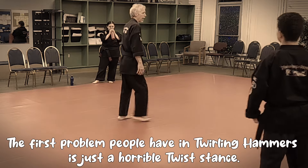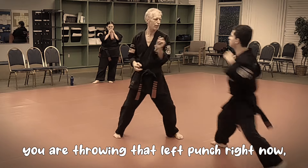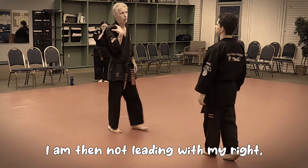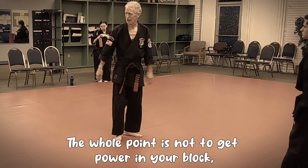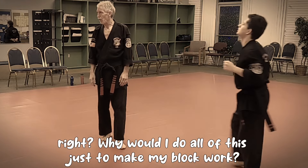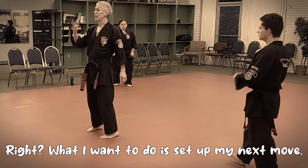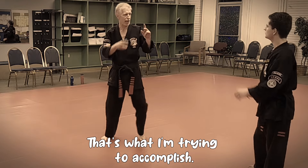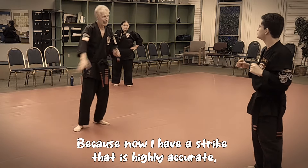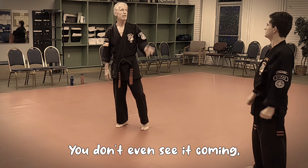The first problem that people have with twirling hammers is just a horrible twist stance. If I'm not in a comfortable twist stance position, I'm then not leading with my right. The whole point is not to get power in your block - I don't need power for this block. I can just step over here and block. What I want to do is set up my next move. I want to have my other side forward - because now I have a strike that is highly accurate, very powerful, and virtually impossible for you to stop. You don't even see it coming.